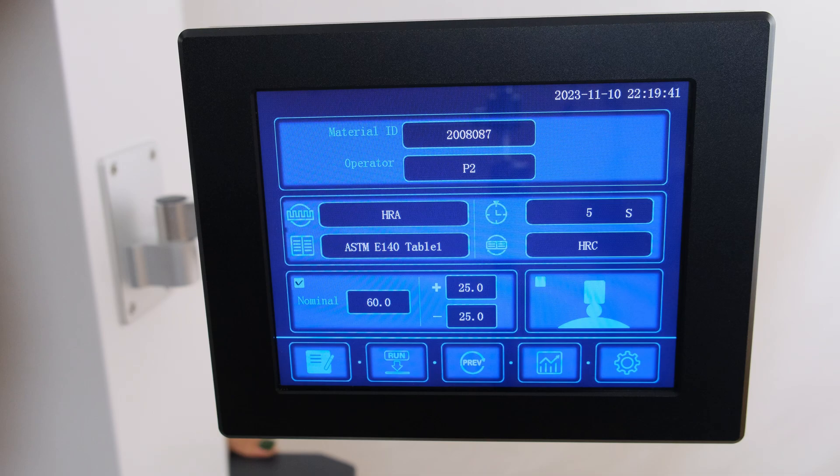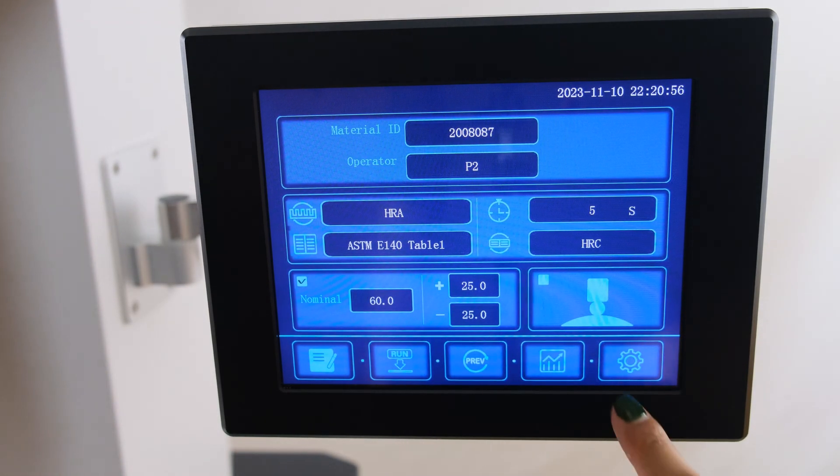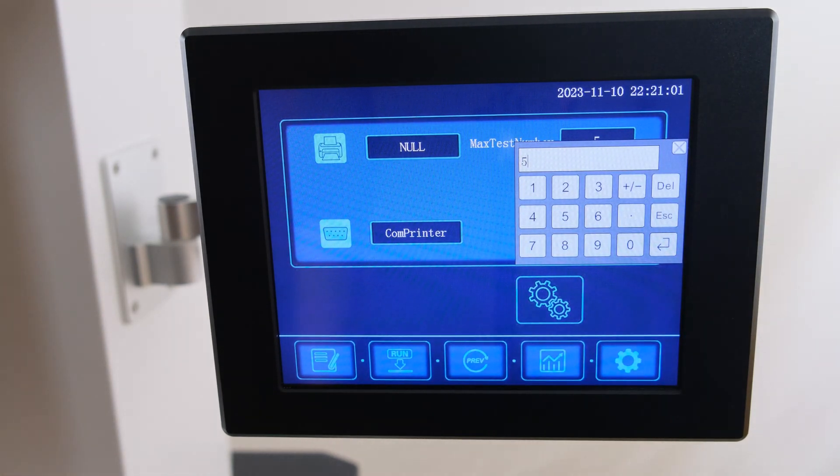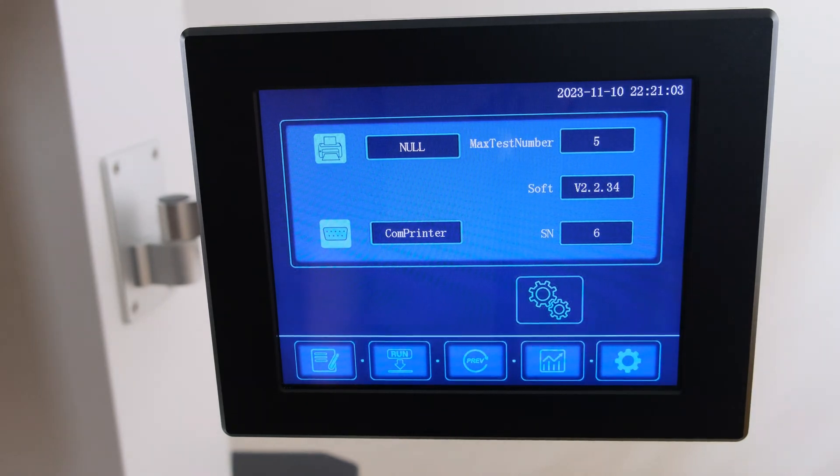After entering in your desired settings, it is recommended to press the fifth icon for device settings to set your maximum test number size. This number will determine the batch size for the autosave functionality of the machine.